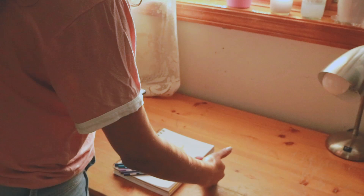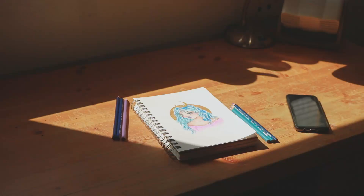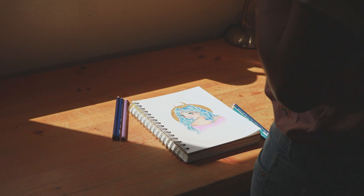Also pay attention to the background so it doesn't distract or take away from your artwork. A clean, simple, plain white background is the safe route, but to create variety and utilize your resources — for most of my photos nowadays I use my brown wooden desk.